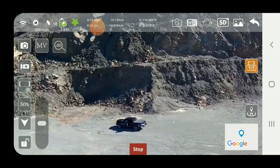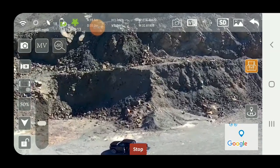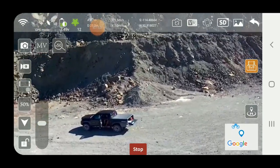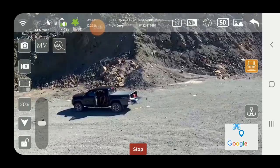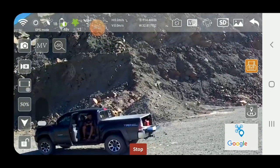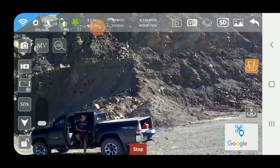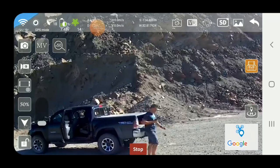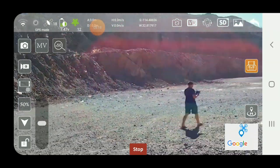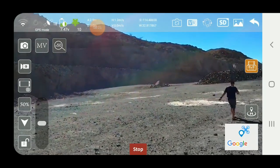The next thing we're going to do is the follow function — this bottom one here — and what it's going to do is come find me. It does not change altitude on its own, so you do have to control that. It keeps about a 15 to 20 meter standoff for safety. I'm going to bring it down kind of low to about head level. I'm sitting in the truck so it sees me there. It tracks off the remote or the phone signal so it doesn't go very fast. You do not want to run from it or you'll lose it — it'll eventually catch up but it's going to lose you.